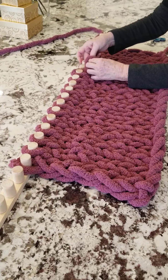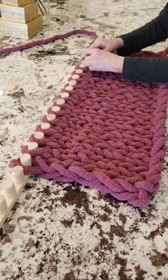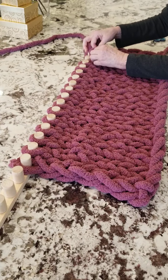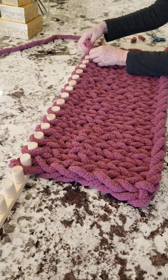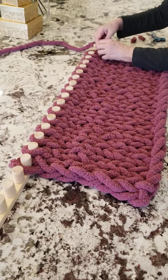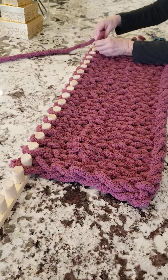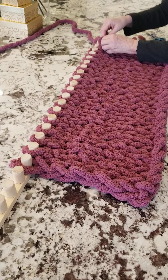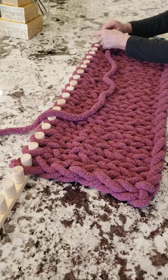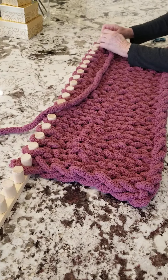You're always keeping the yarn going in the direction that you're working in. You can see how quickly this progresses. Go to the end of the row and skip the first one.